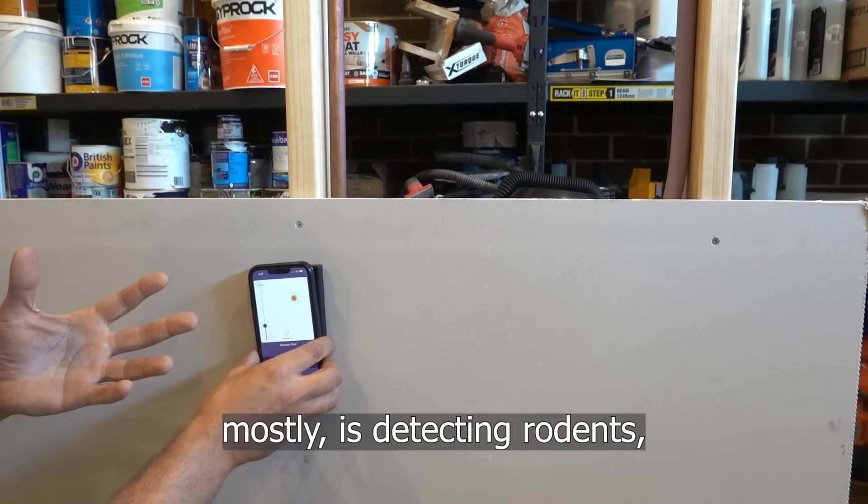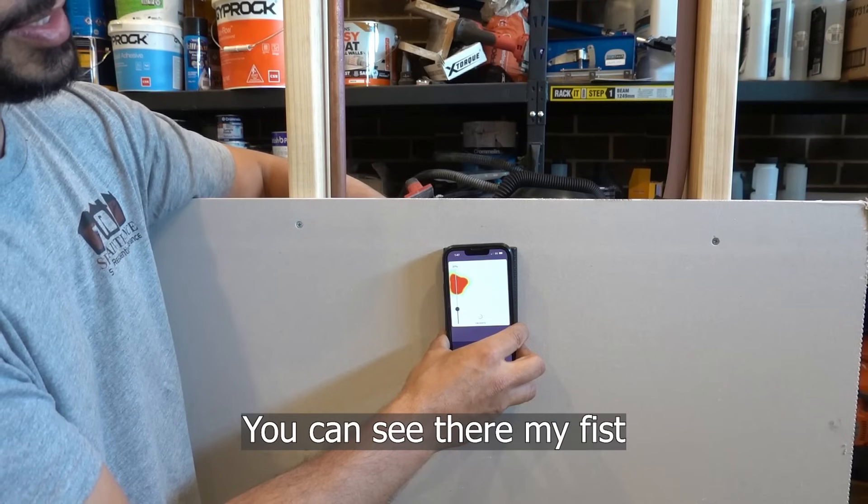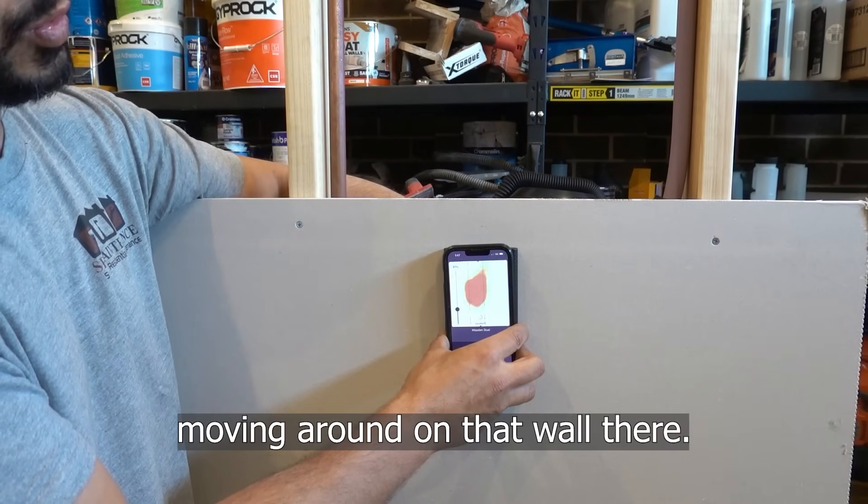What I'm going to be using it for mostly is detecting rodents, because this can detect movement behind the wall. You can see there my fist moving around on that wall.